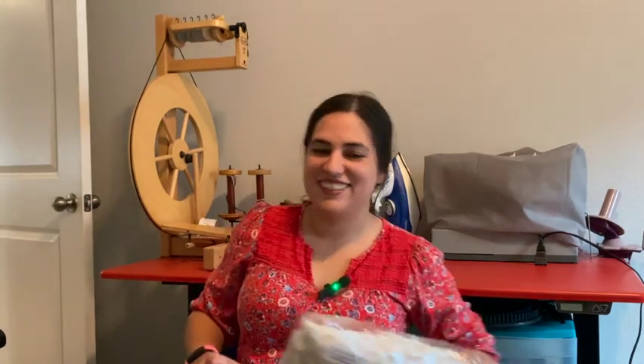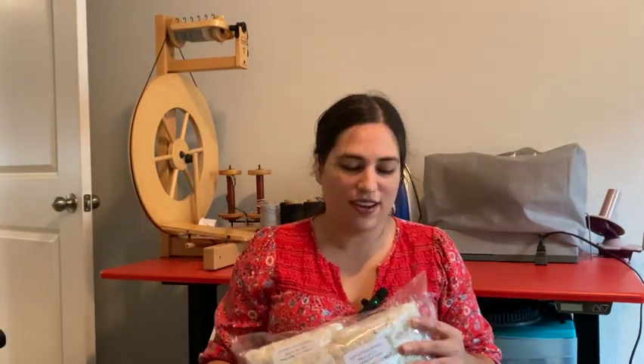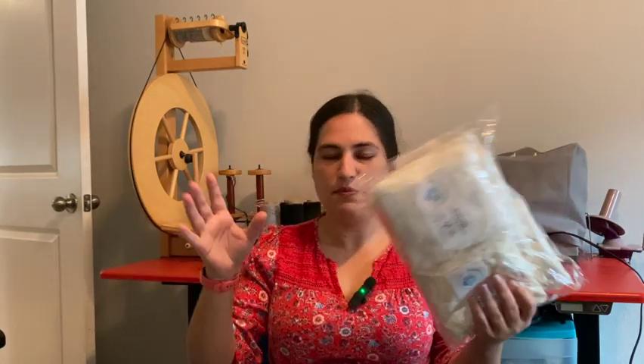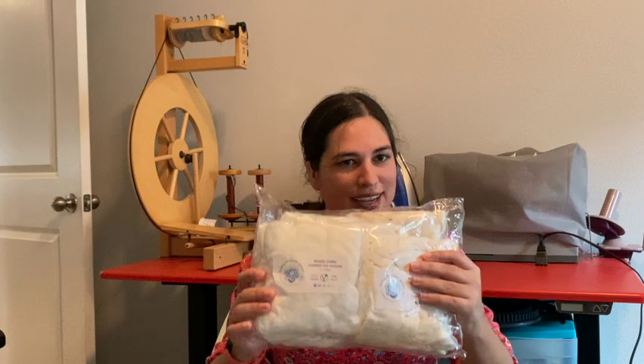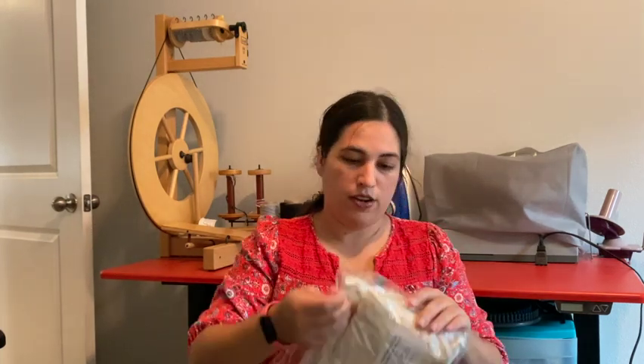Hey Fiber community, welcome back! Today we are going through — my dogs are just all in this space right now — hopefully that crinkling is not so loud. We have this bag here. I was thinking of doing a little mini series of spin along, or spin with me, whatever you want to call it.